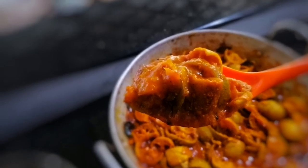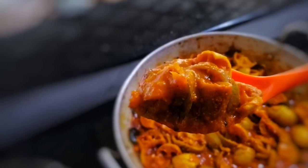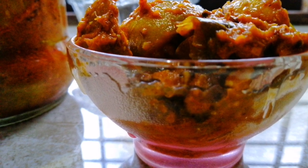Hi Dears, Assalamualaikum, welcome back to my channel. I am here to make a new recipe. This recipe is something you have already seen in the video.